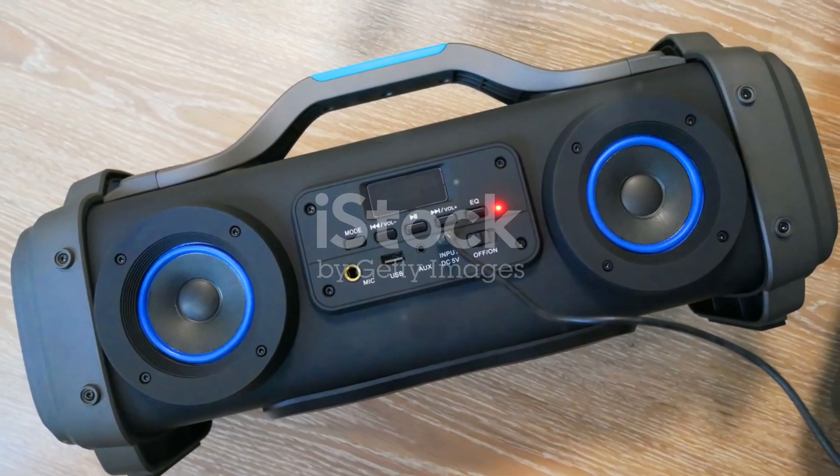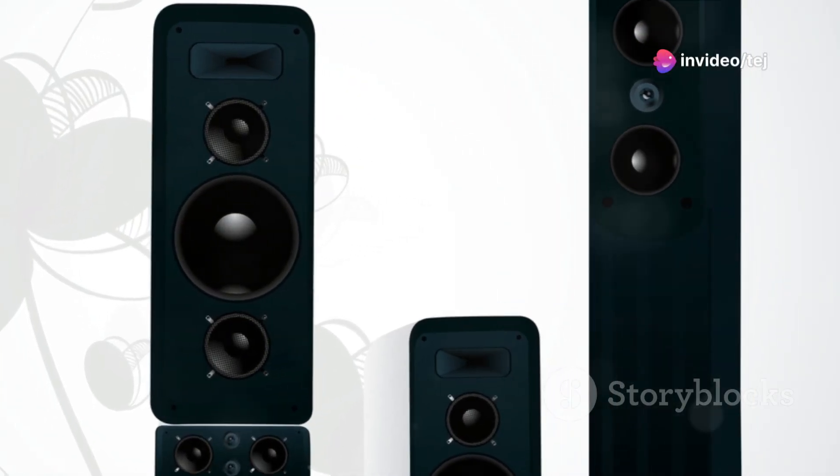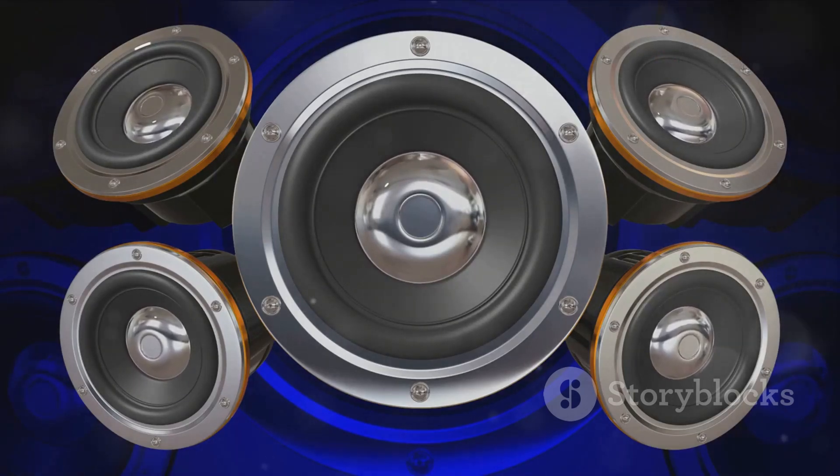Not only does it pack a punch, but the iLoud also offers versatile connectivity options. Bluetooth, RCA, and 3.5mm auxiliary inputs make it easy to integrate with a wide range of devices, from smartphones and tablets to laptops and audio interfaces. And with its wireless capabilities, streaming and playback are a breeze.